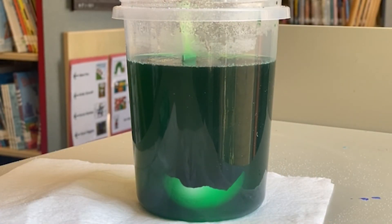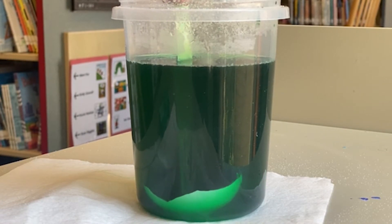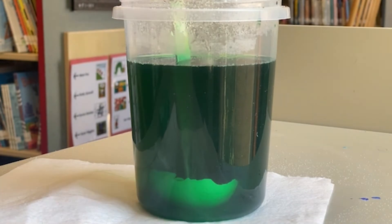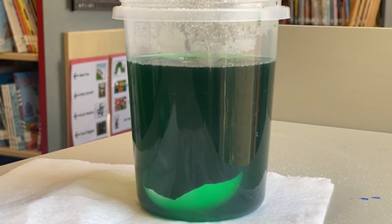The geode is formed through a process called sedimentation. The alum solution that's heated contains particles of powder, and as the solution cools, they begin to fall to the bottom. When they settle on the bottom, they begin to crystallize. Coating the shell with powder beforehand gives the suspended alum particles a surface to which they can attach. The particles that settle onto the interior surfaces of the shell crystallize quickly, but you will also see evidence of crystallization on other parts of the shell as well.